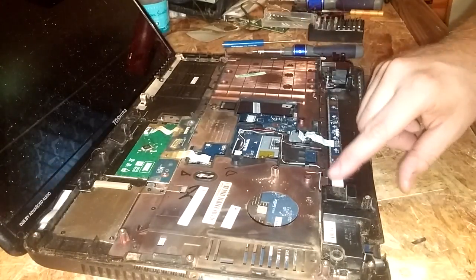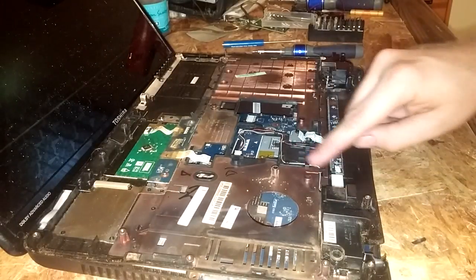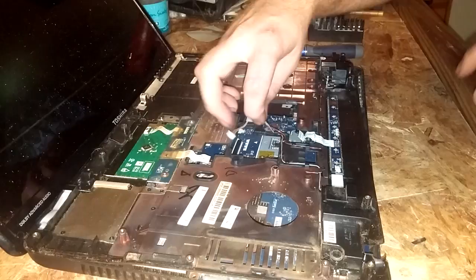These wires in here are pretty tightly routed, so when you put the new ones in make sure you tuck the wires into these little catches here.